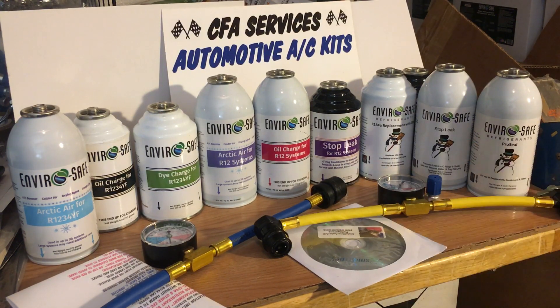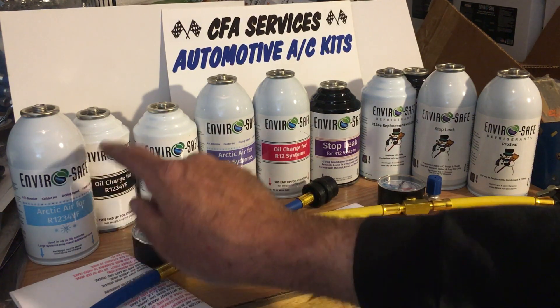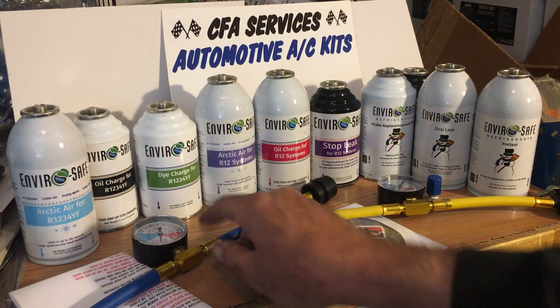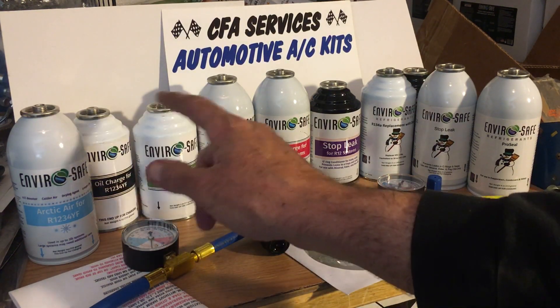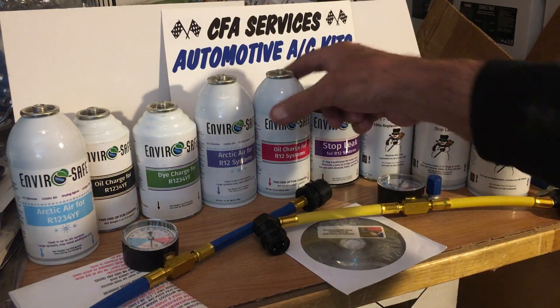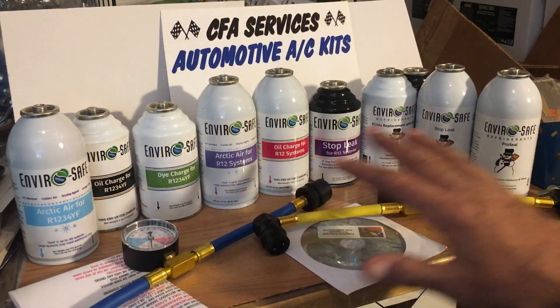There aren't too many stop leaks that will fix metal. The standard stop leak is for rubber O-rings and hoses — places where refrigerant leaks over the years. This R1234YF hose is only designed to fit these particular cans; it does not fit a regular YF can. A YF can has a left-hand thread; these cans have a right-hand thread, as do all of these — standard right-hand thread — and they are puncture cans.